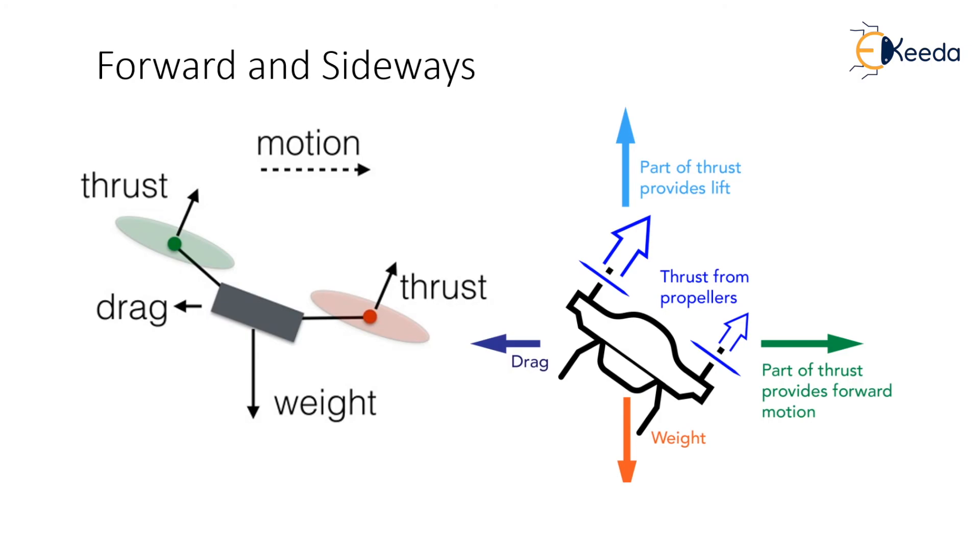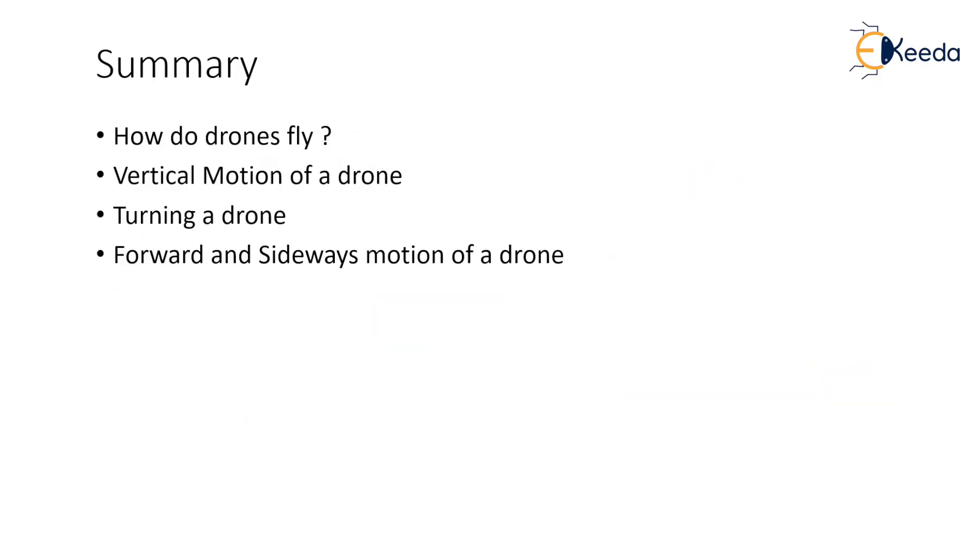The above lecture talks about the basic working of a drone in terms of going up or down, turning, or going forward or backward. Students are requested to grasp these concepts very carefully as they will be using them throughout the entire course. As we move further in the course, these concepts will get refined further to understand them thoroughly and use them while designing and flying a drone. Thank you very much.